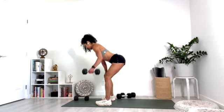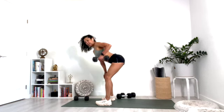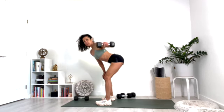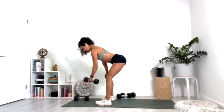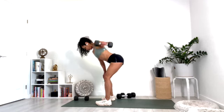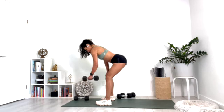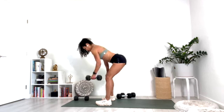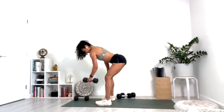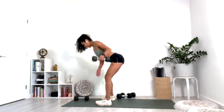Ten, nine, eight, seven, six, five, four, three, two, one — and switch.